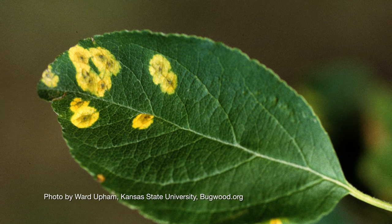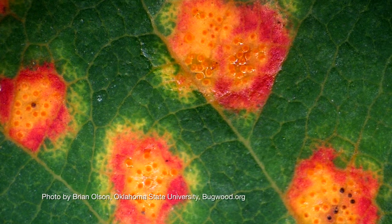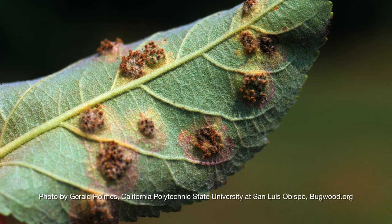In apple trees, the symptoms look a little different. You'll start to see yellow circles on the leaves that enlarge and almost make red concentric circles. On the top side of the leaf it'll be stippled with black fruiting bodies, and on the underside of the leaf you'll see hair-like projections.